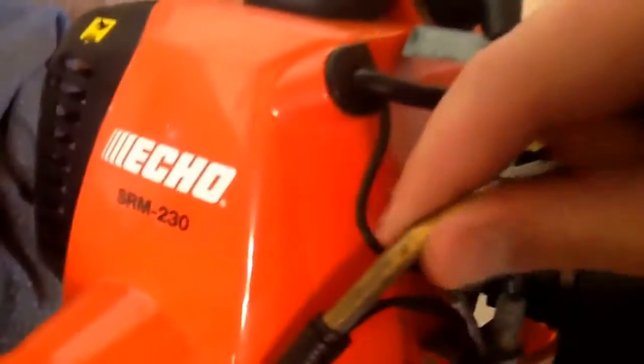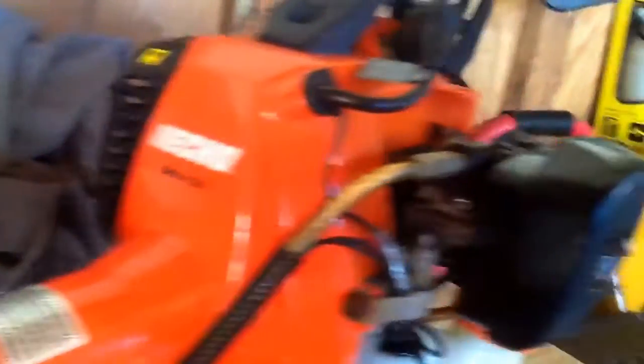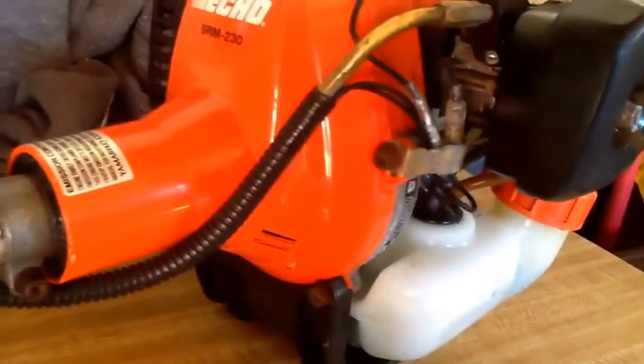But overall, everything's holding up well. It's about a year old. The wires are in a metal holder — the throttle cable is nice and covered. The shroud right here is actually metal, so it's really strong and durable.